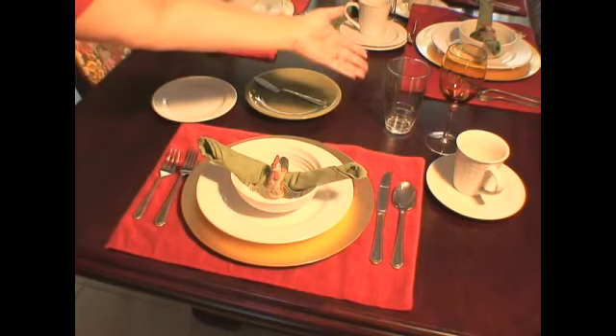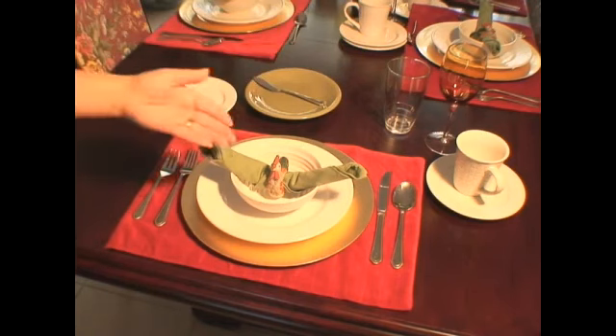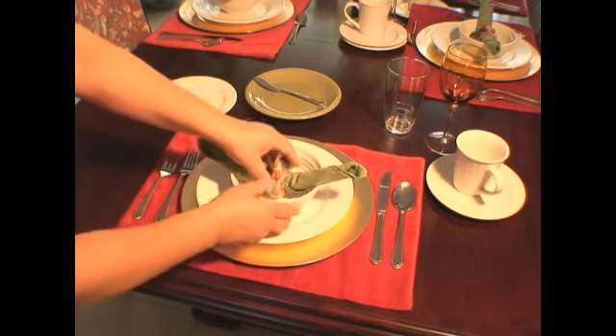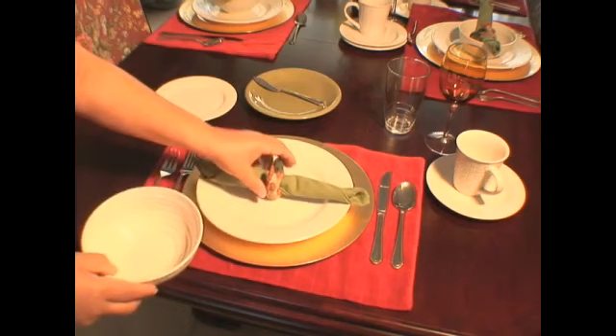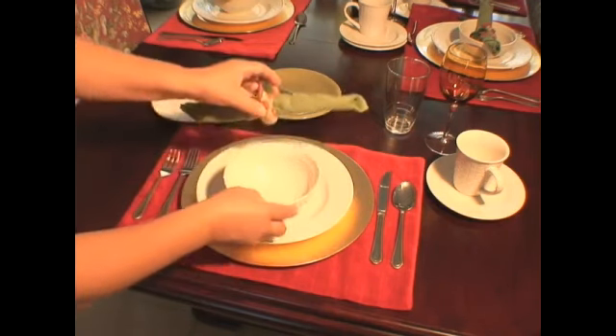You can also roll up your dinner napkin and slide it into a decorative ring as I have here, and either place it in the center of your dinner plate, or you can place it inside of your soup bowl as we have here.